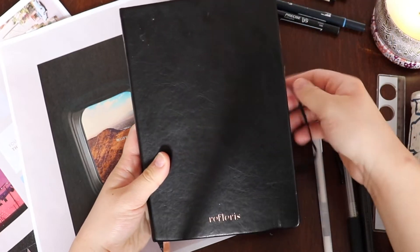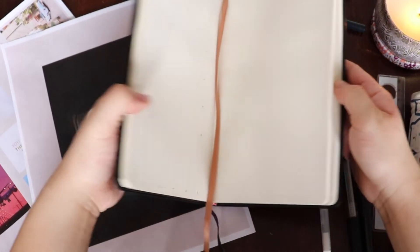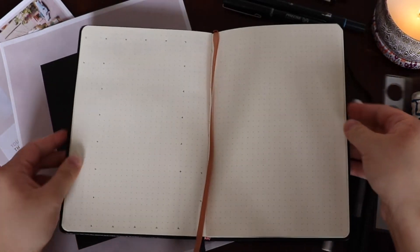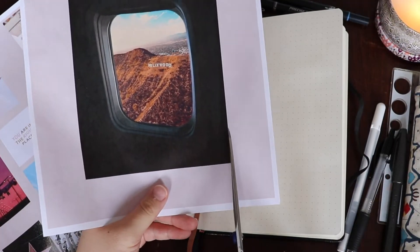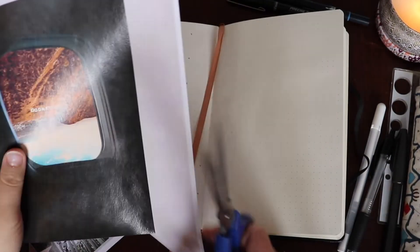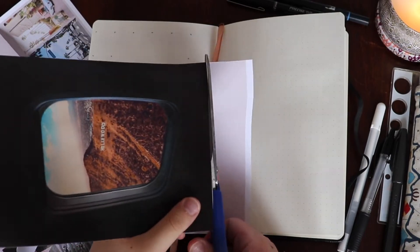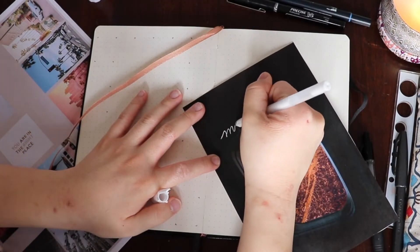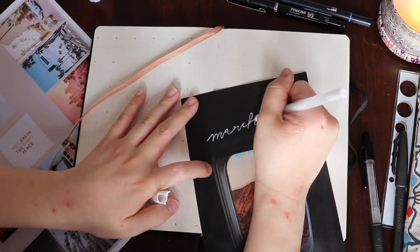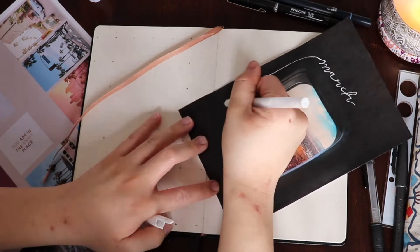We are cracking into my Refleris bullet journal and starting to plan for March — very excited. It's a little bit of a different setup. I'm cutting out some of the photos I printed earlier. This bigger one is from Unsplash and I was super excited when I found it — it's a view of the Hollywood sign out of a plane window. I was having some trouble with my white gel pen, but going over it with enough layers I finally got it to look the way I wanted.